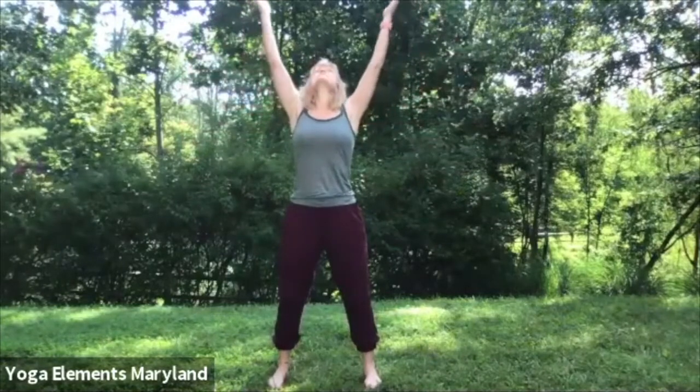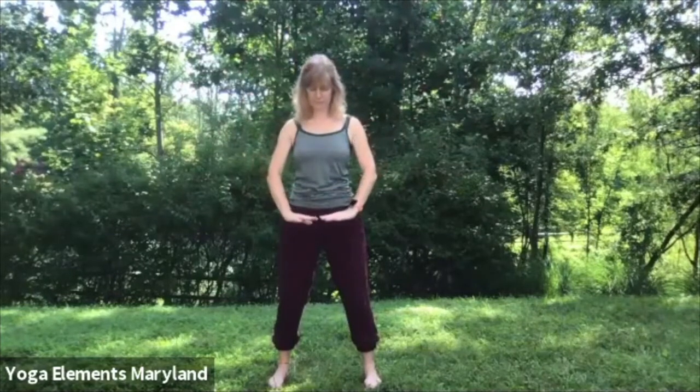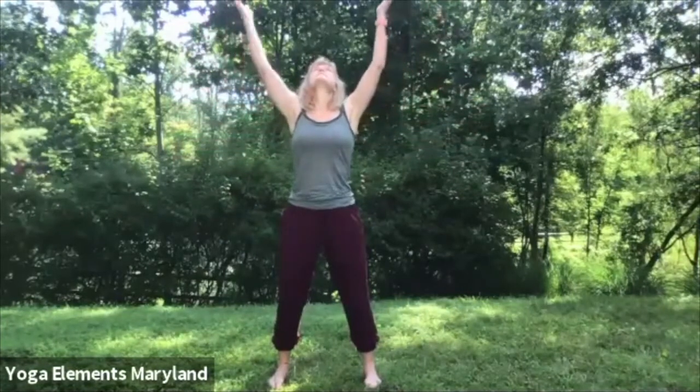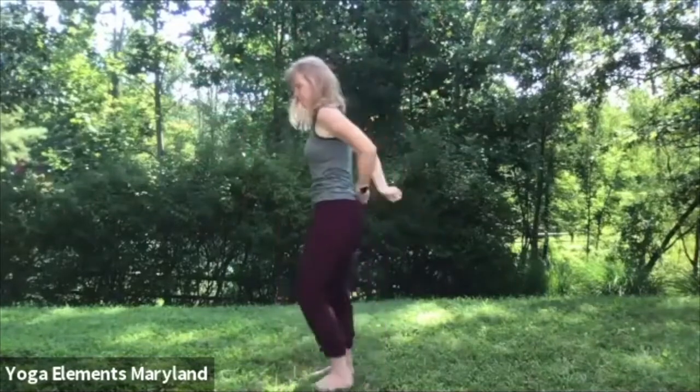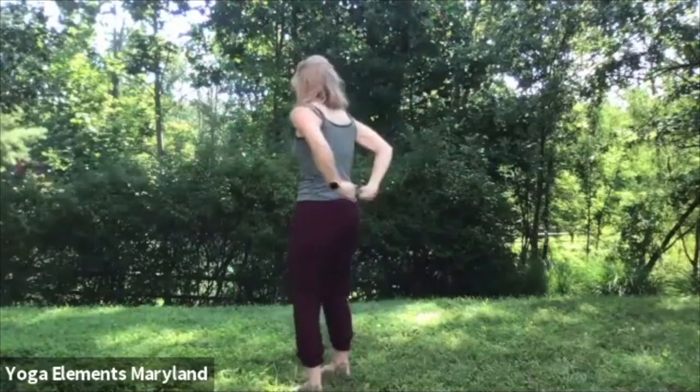Now let's begin bringing in chi. Let your palms face up. Inhale, arms out wide and up overhead, purposefully bringing in fresh chi. As you exhale, hands back down to the lower dantian. And repeat, tuning into the timing and rhythm of your own breath if it's different from mine. If you can do this practice out in nature, I advise you to do so — it helps to gather in the chi of nature. If you're inside, just imagine you're taking in that chi from the sky and grounding it in your body. Awakening chi — a six-part practice.